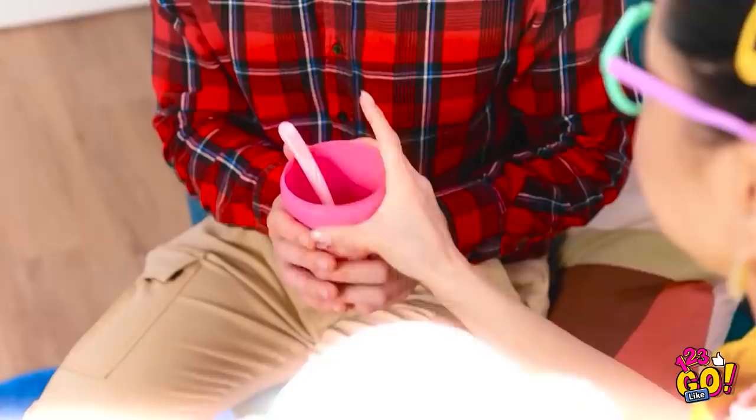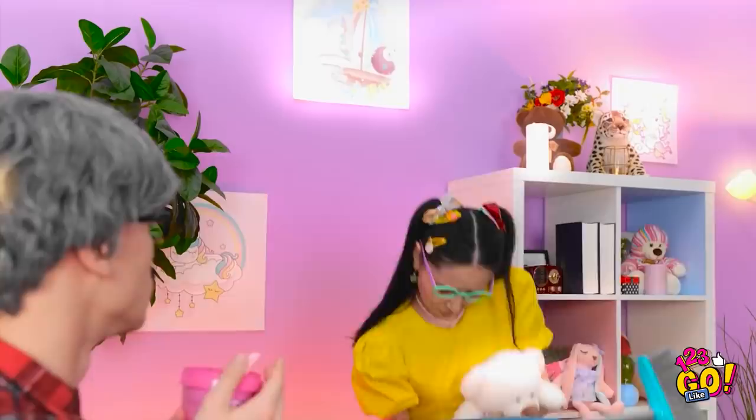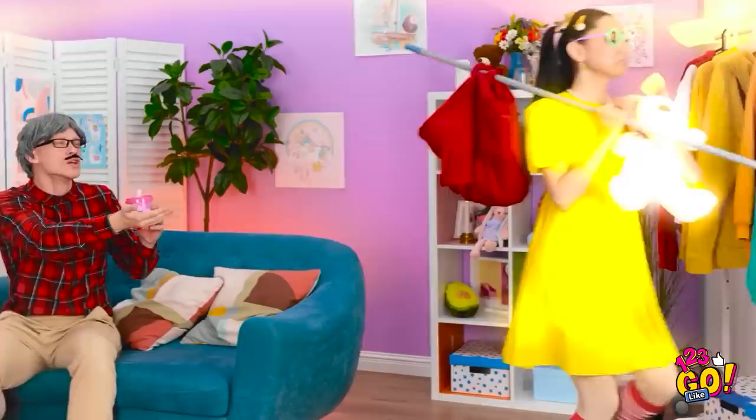Oh no! Where did it go? What will I do?! Say the dog ate it. Wait — we don't have a dog. I thought Fluffy could watch the movie too. Thanks for holding my ice cream, dad! You ate it all? It was… the ice cream… so tasty… That's it! I'm out of here. So long. Bye.